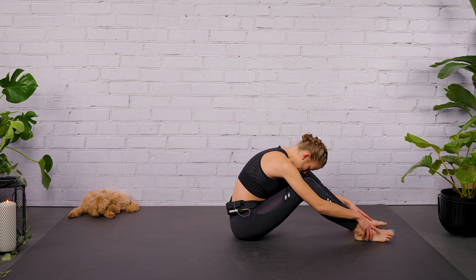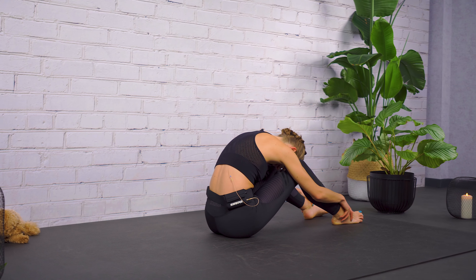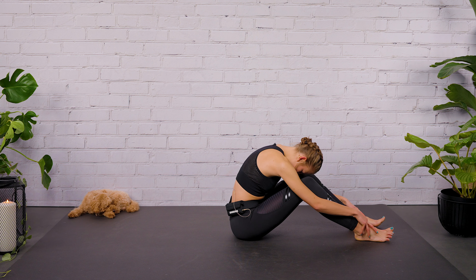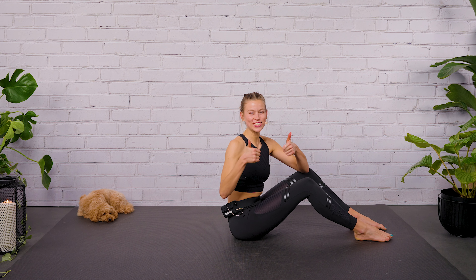Take some deep breaths here — release the tension in your powerhouse. Breathe into your belly. Breathe completely out. Relax your back, your neck, your shoulders, your legs. When you're ready, roll up vertebra by vertebra. Team, amazing — this was a wonderful class. Thank you so much for moving and flowing with me. Hope to see you in the next one. Thank you, thank you, thank you.